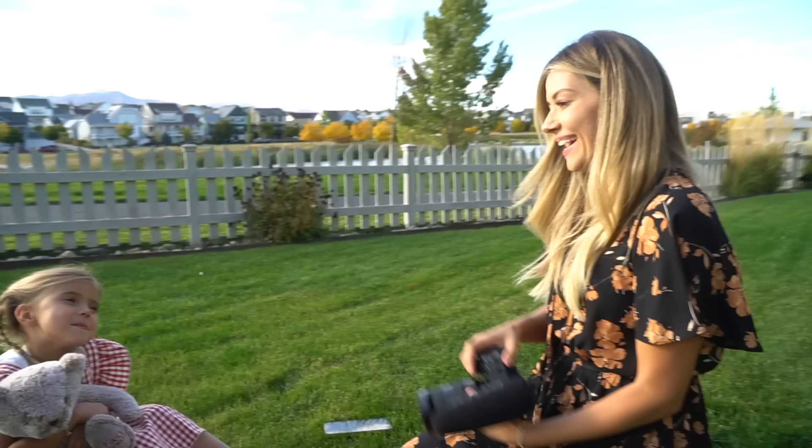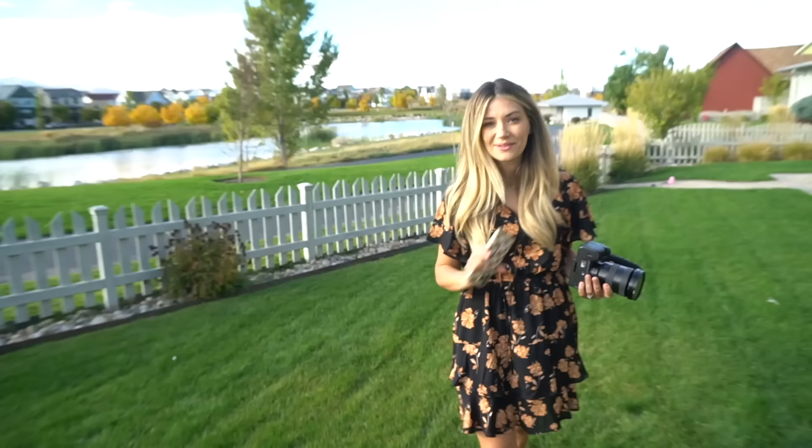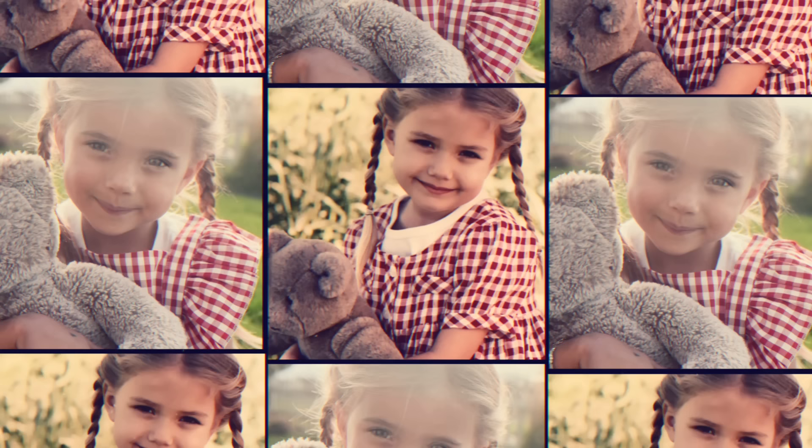Maybe bring your lip out a little — there you go. Head straight. Okay, just put your head down there. That's perfect! I think we got it — that was great!